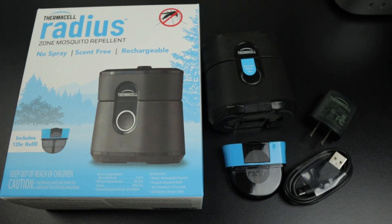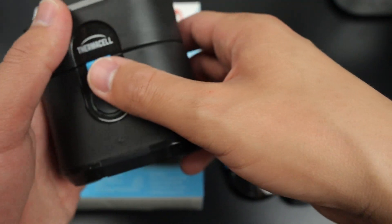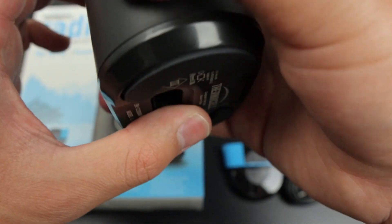Here I have the Thermacell Radius Zone Mosquito Repellent. I've had this for over a month now. This one here is a new one, so I've got two of them now, which is why I bought it — because it actually works.